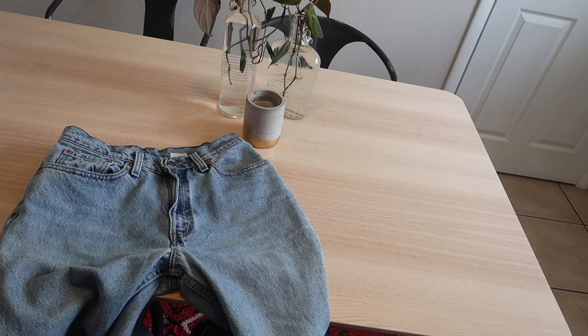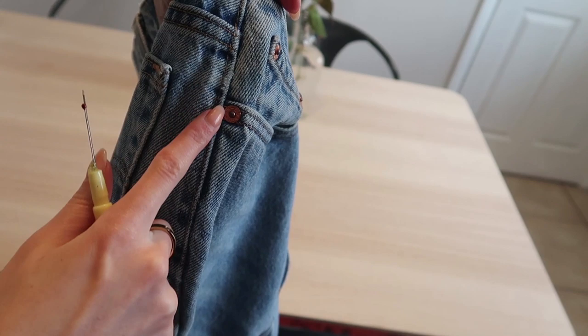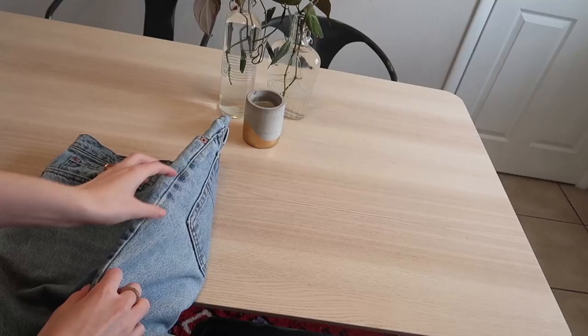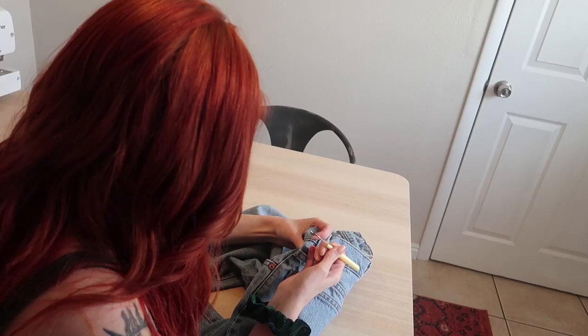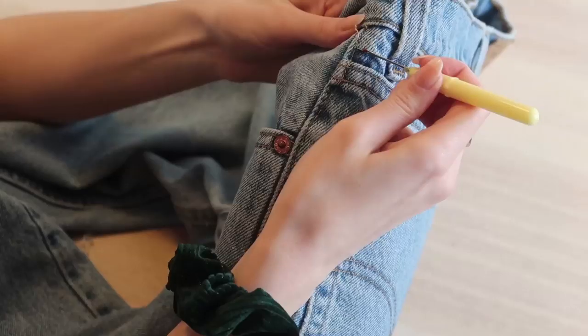From the one video I watched, my plan is to seam rip this seam about halfway down and kind of fold it over so it fits a little bit better on the bum and the hips. That's what I'm going to do first. I'm realizing now this is going to take a while.